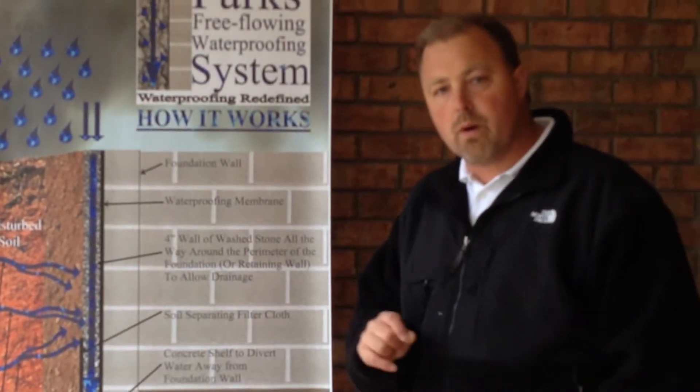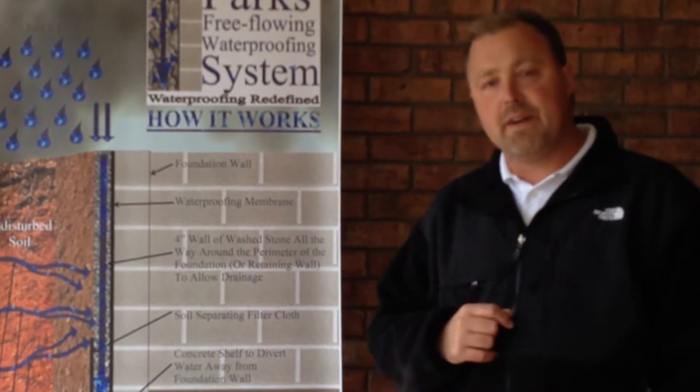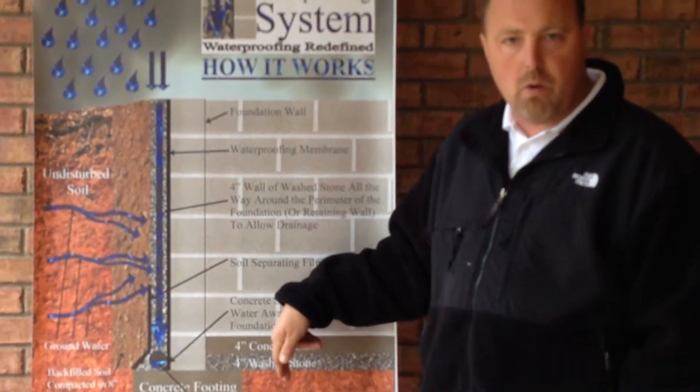These systems do work and most of them do have lifetime warranties. However, there's a very big problem with this: you are allowing the water into your home.